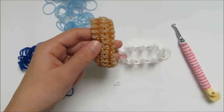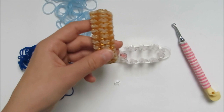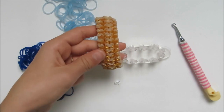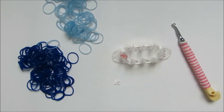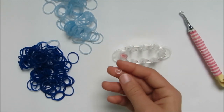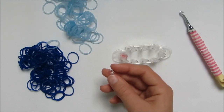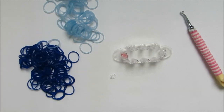Hi everyone! Today I'll be showing you how to make this bracelet. I call it the Georgia Bracelet. It's made on the monster tail. You'll need a rainbow loom hook, a C or S clip, and some rubber bands. I'll be using dark blue and glitter blue. So get your supplies and we'll begin.